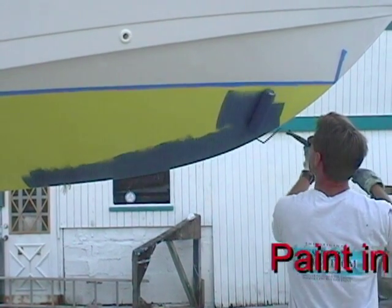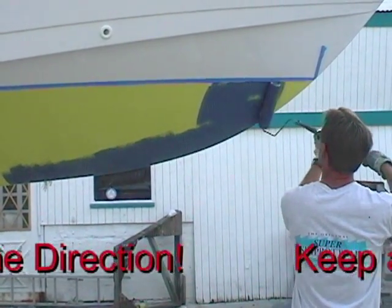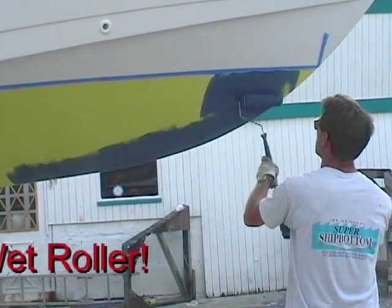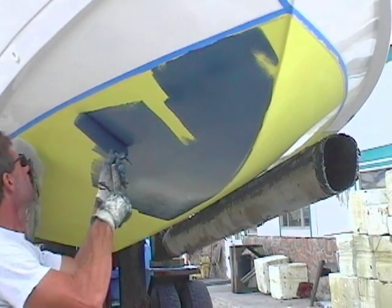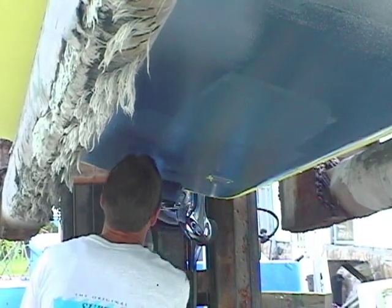And now we're just going to start rolling it on carefully. Not going back over it too much because you'll pick up the color, but just going in mostly one direction. Even strokes, keeping a good wet roller, and just moving on down the boat. See how it covers? One coat covers very well. Come back and touch up also if you need to.